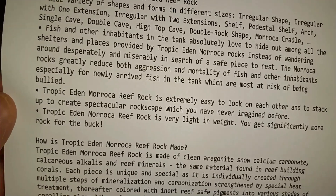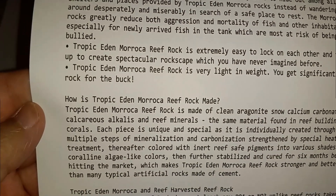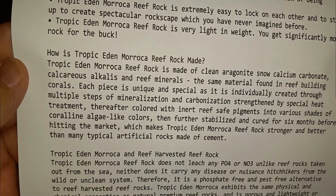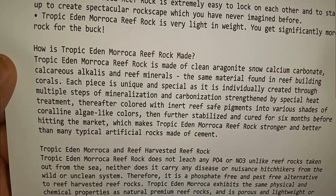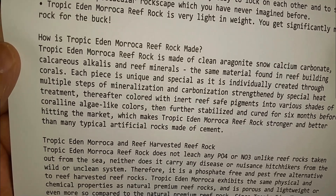It is very light — beautiful colors, beautiful textures. It's sort of the Pucani style of rock. It is man-made of clean aragonite snow calcium carbonate.